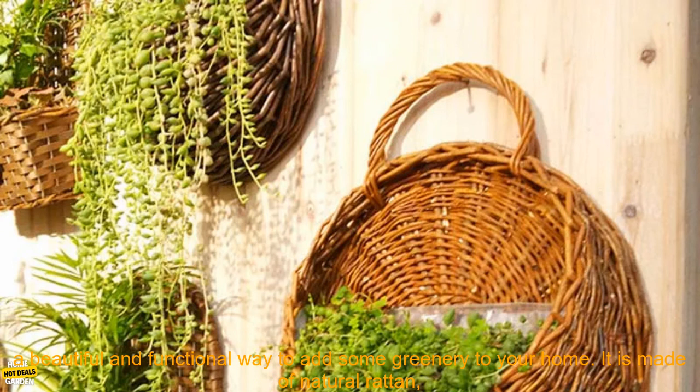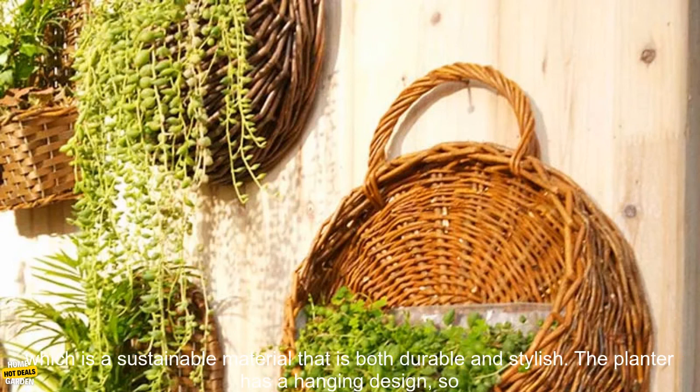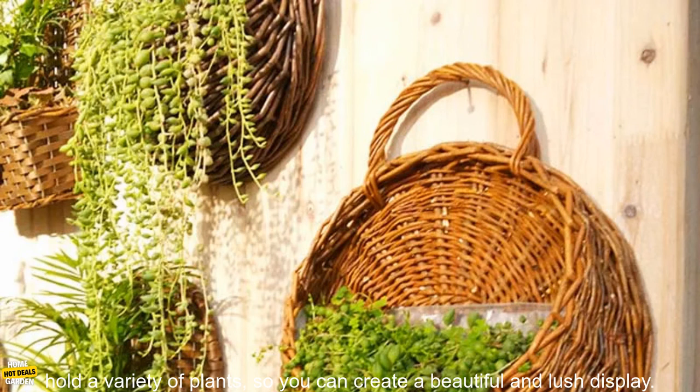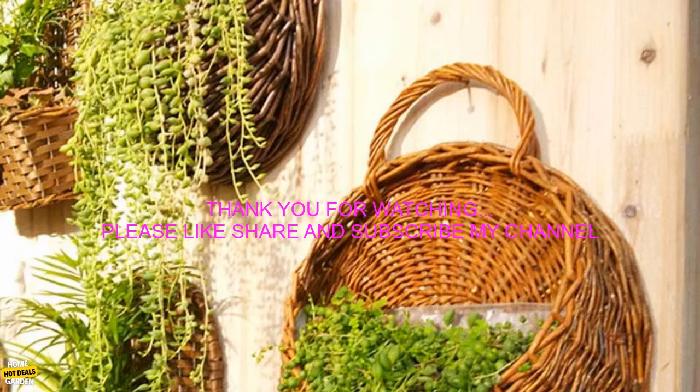Overall, this handmade Wicker Rattan Flower Planter is a beautiful and functional way to add some greenery to your home. It is made of natural rattan, which is a sustainable material that is both durable and stylish. The planter has a hanging design so you can easily display it on a wall or in a window, and is large enough to hold a variety of plants so you can create a beautiful and lush display.